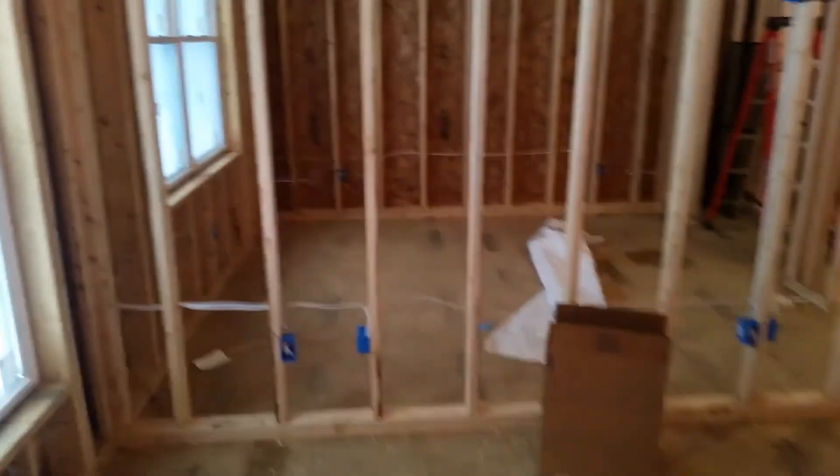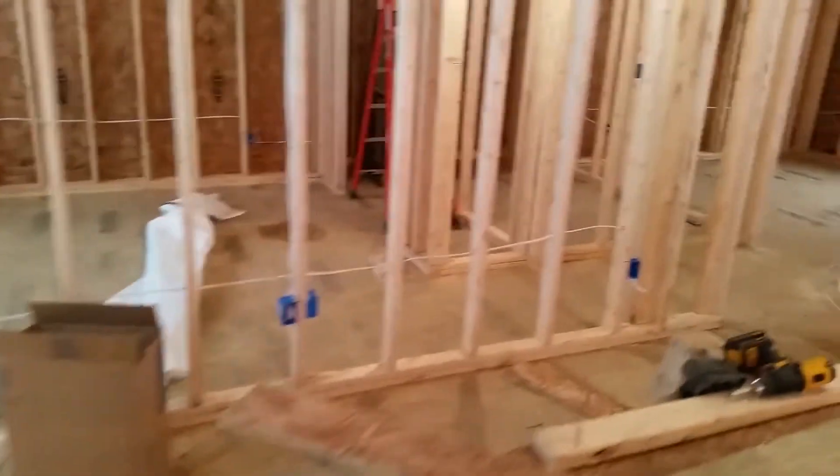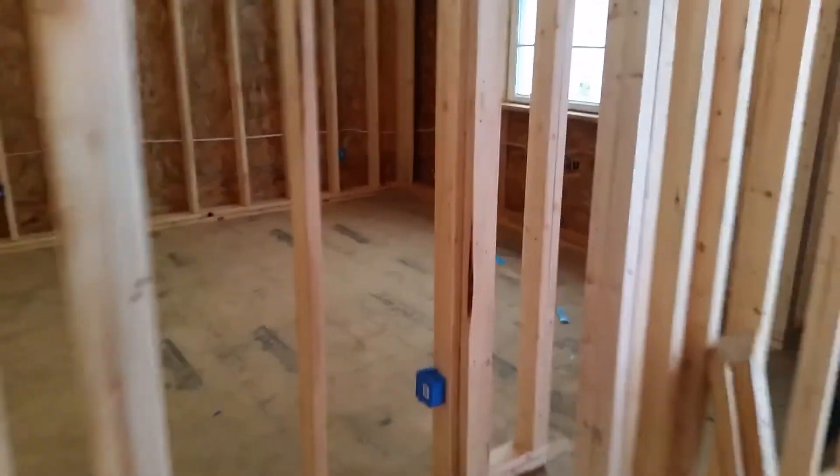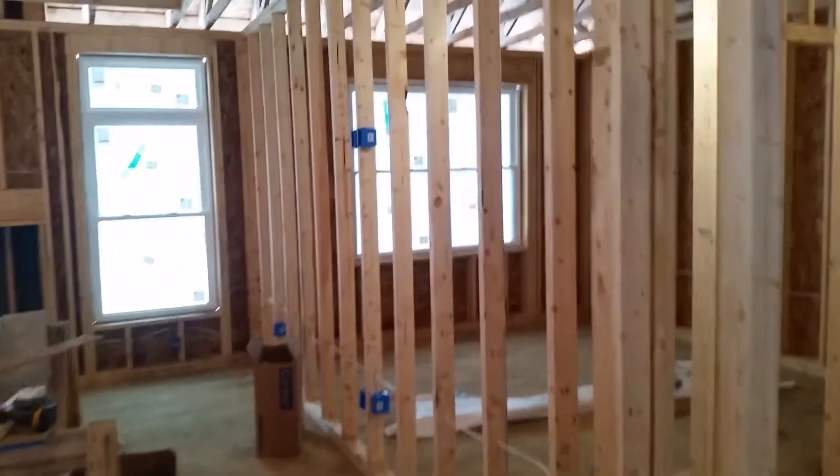Making progress Bob — we've got one bedroom wired, another bedroom we're working on. We've got some of the wires in there, so looking good. We'll have this done in no time, though there's a lot of work.